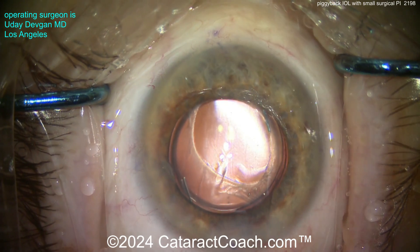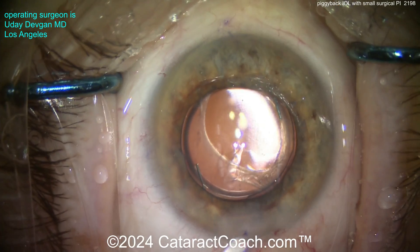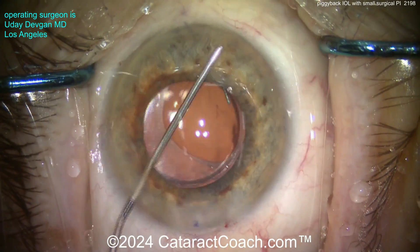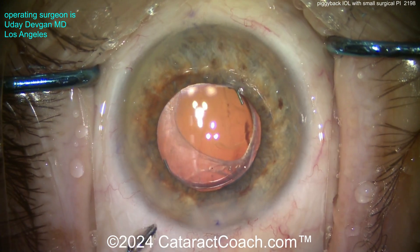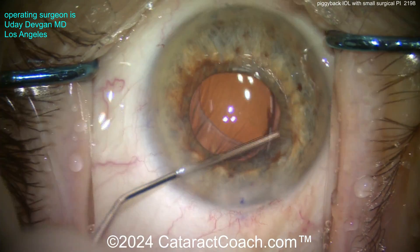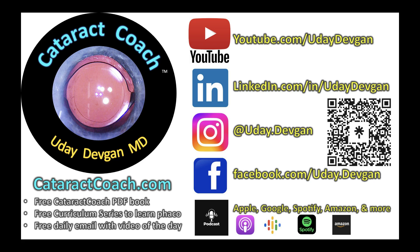Remember the magic number: 1.5 times the refraction at the spectacle plane equals the piggyback IOL power. This is a three-piece silicone lens with angulated haptics, so the optic sits a little further back than the haptics — keeping it nicely positioned and ensuring no scraping of the optic against the back of the eye. This patient did beautifully. If you ever need a piggyback lens, now you know. Check out the podcast every week — available on Apple, Amazon, Google, Spotify, and more.